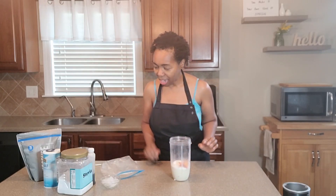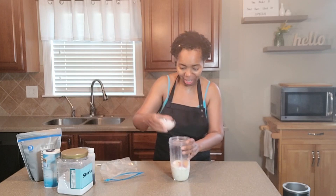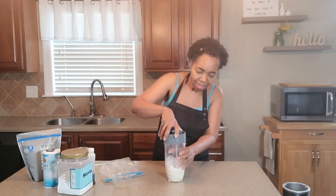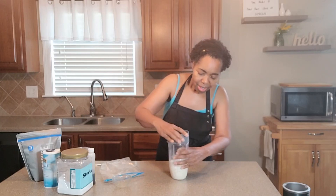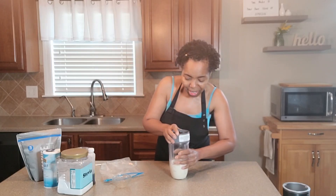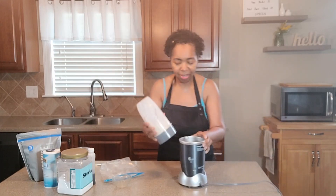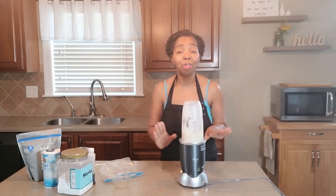I can't wait to taste that. And then lastly, some ice. Put the lid on this, and we are going to blend this until it is smooth and creamy.